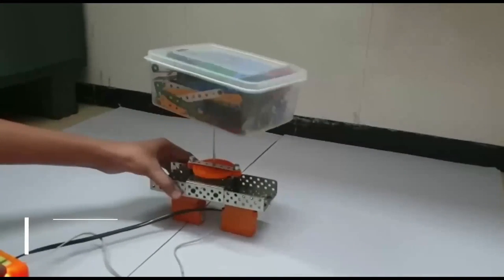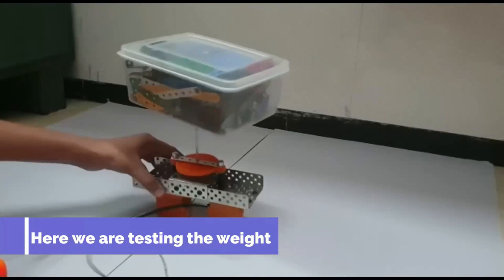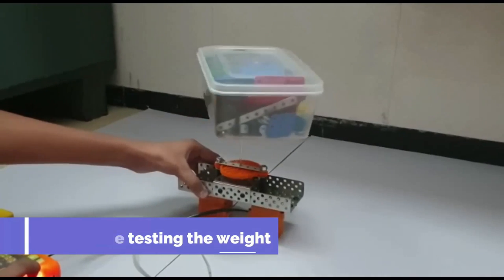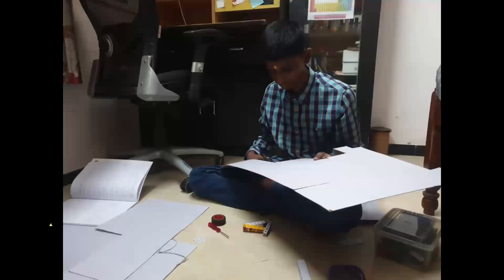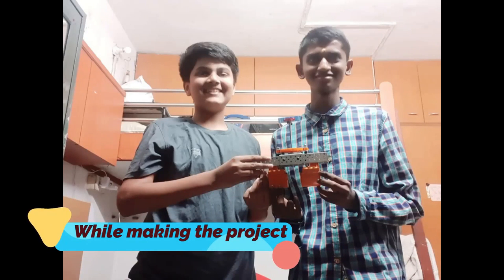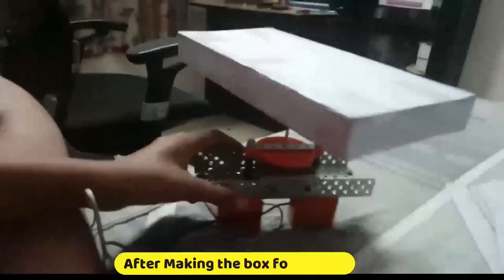This is the rotational part which is made using all these materials, and it will be working as the base for the whole project of the Movable Suspension Bridge. As we can see, our rotational part is successfully running.